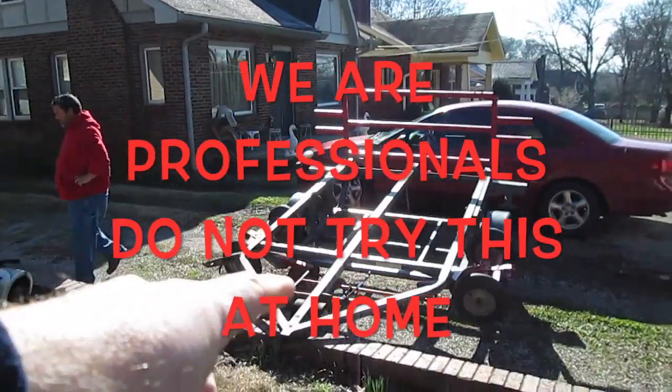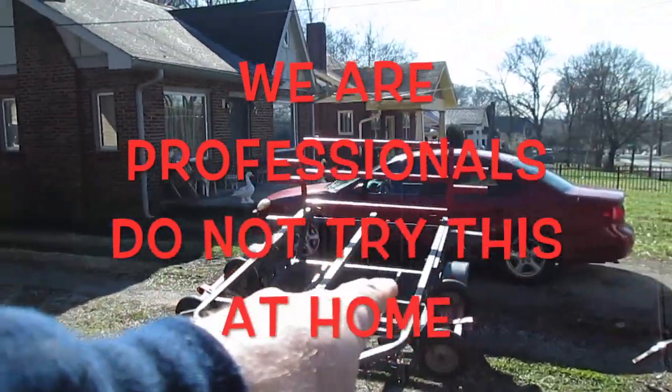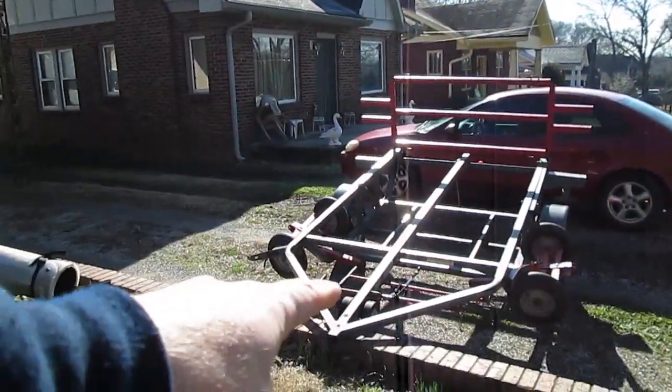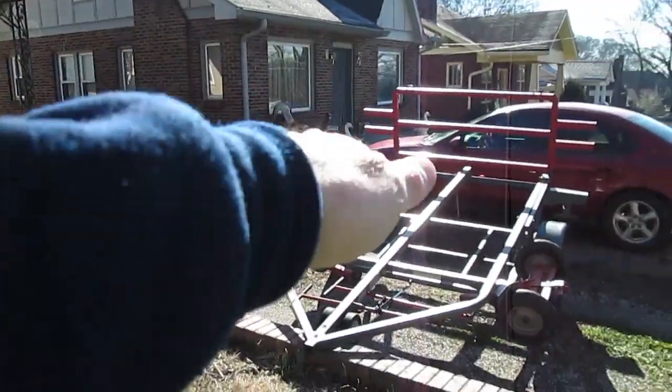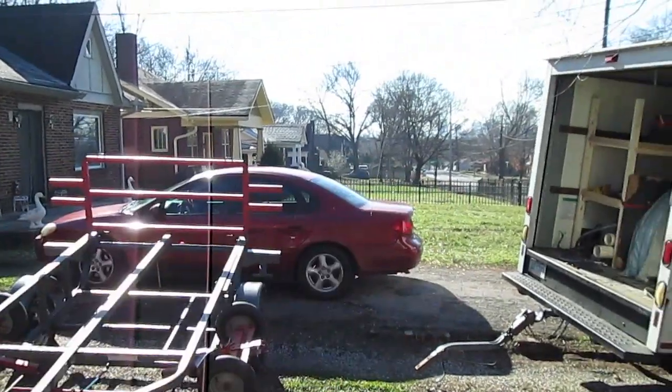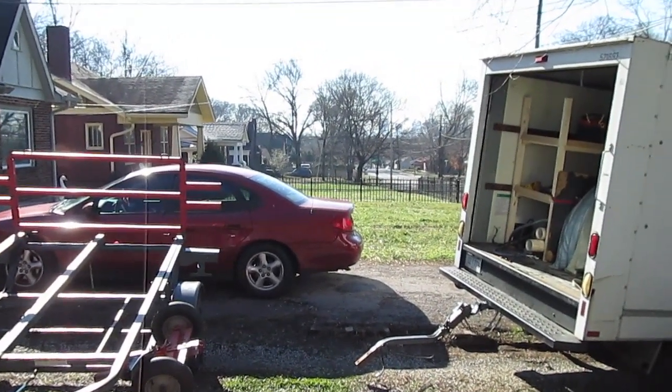What we're gonna do — he decided to turn the trailer around because you have a little bit of a ledge here. Chalk it in the back where it can't move. Then bring it, flip it up, bring it over here, slide it, lay it down the trailer, push it up, turn, hook it to the truck. Just like that right there.